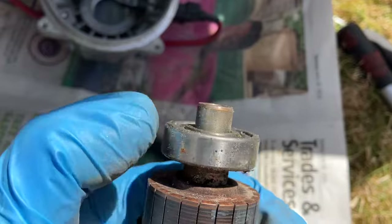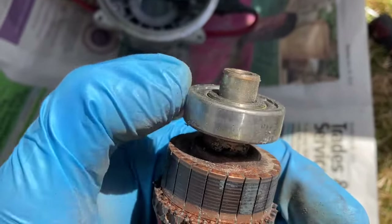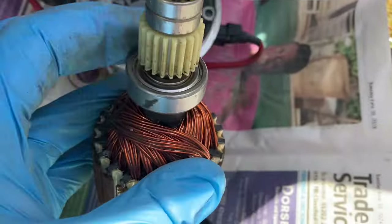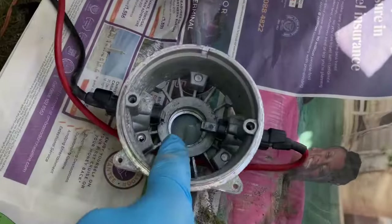I'll be cleaning up the commutator with a bit of fine sandpaper and then cleaning out each of the grooves with a little knife blade just so you don't get any crap in between. This bearing here is very, very smooth but just feels like it needs a bit of lubrication. These ones here are obviously beautiful, and this one here feels normal. So I'll clean up everything else and restore and lubricate it as required.